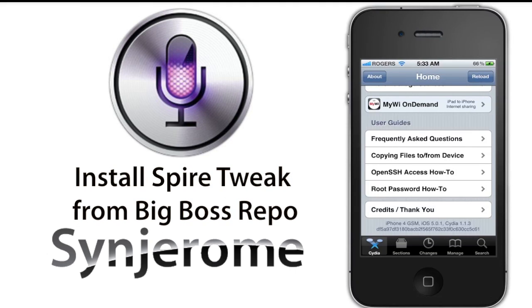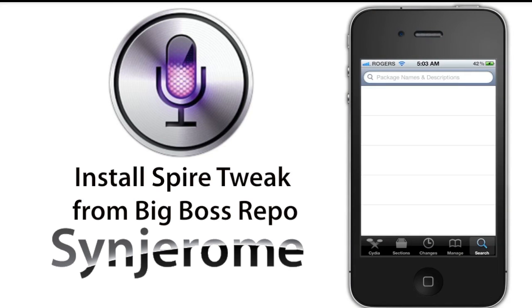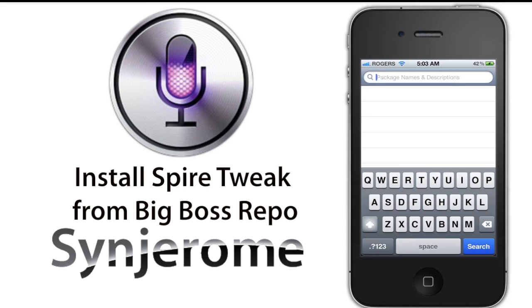Just getting that out of the way so people won't have any doubts. The first thing you want to do is install the Spire Cydia tweak. It is available on the Big Boss repo. Depending on your jailbreak, the Big Boss repo is already added to your sources, so just go to the search tab, type in Spire, and tap on the first option.